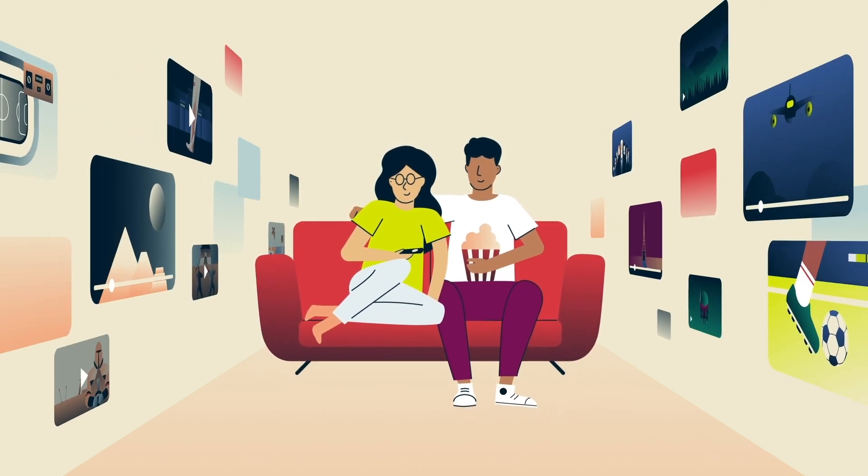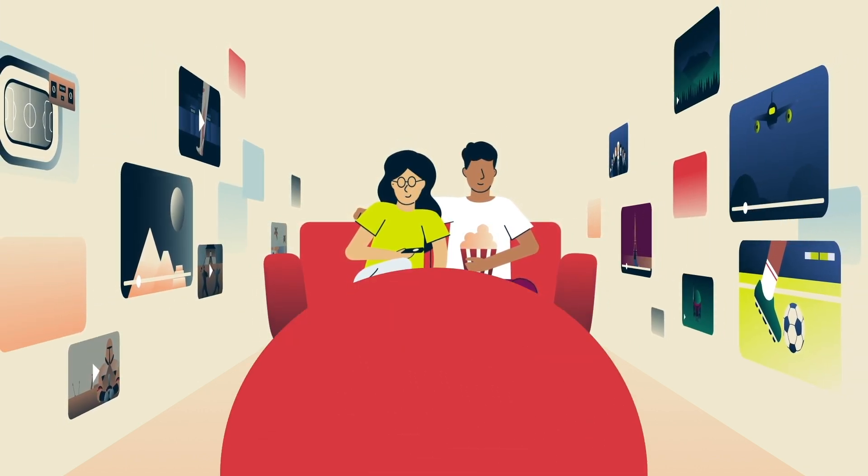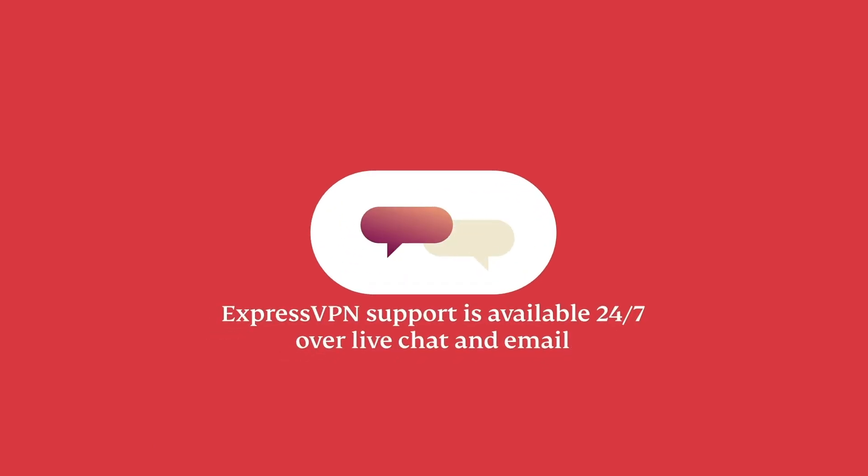And there you have it. You can now securely stream on your Chromecast with ExpressVPN. Need extra help? You can contact ExpressVPN support — it's available 24/7 over live chat or email. Happy streaming!